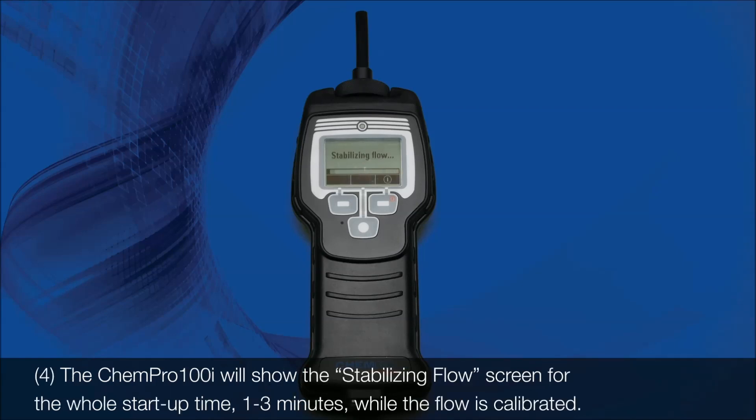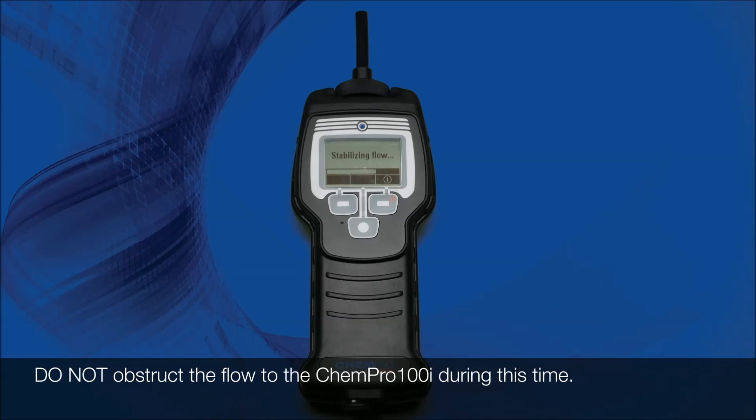Step 4: The Kempro 100i will show the screen for the whole startup time, 1–3 minutes, while the flow is calibrated. Do not obstruct the flow to the Kempro 100i during this time.